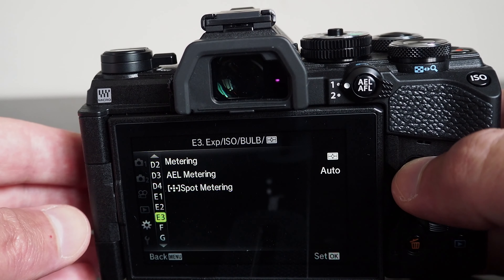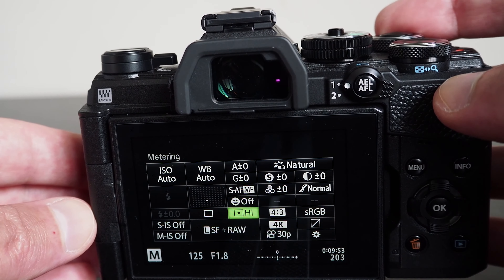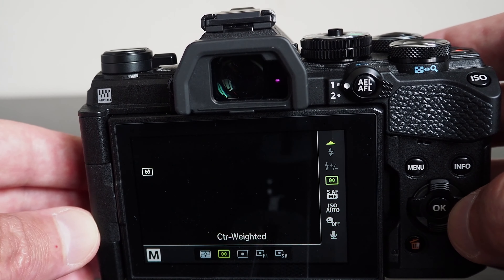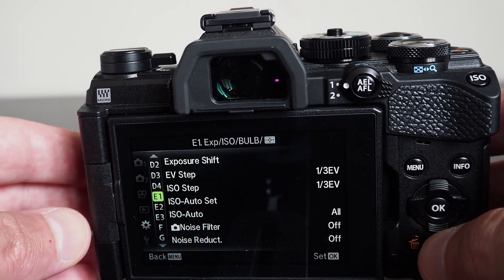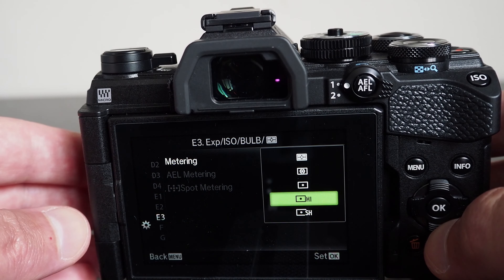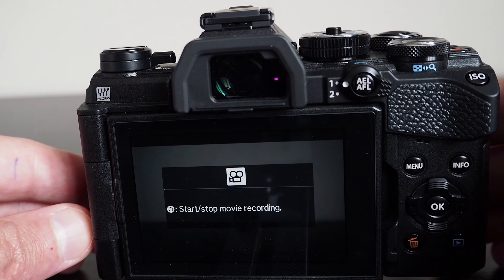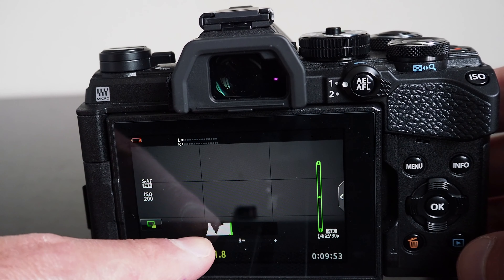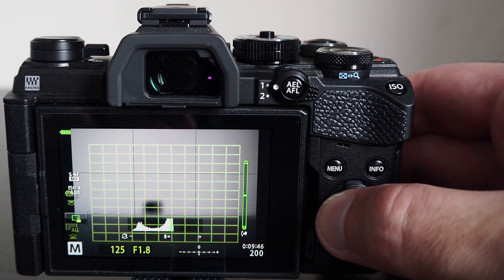The maximum ISO the camera will use with auto ISO is 6400, whereas if you control ISO manually, you can go up to 25600. You can also define the shutter speed at which point auto ISO should start to raise ISO sensitivity instead of slowing down the shutter speed — this option is only valid in program mode and aperture priority mode. The spot metering modes use about 2% of the frame for evaluating the correct exposure.